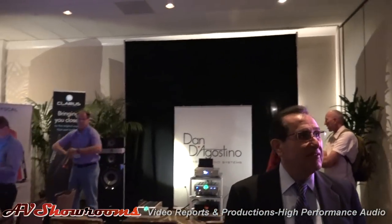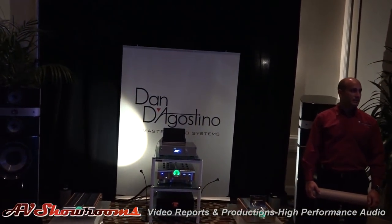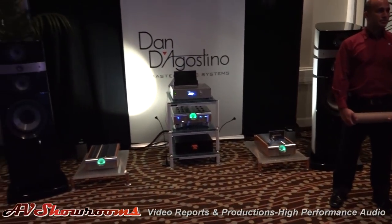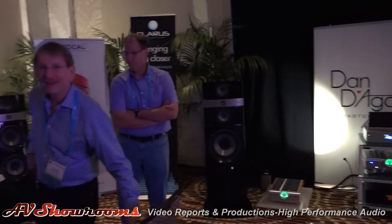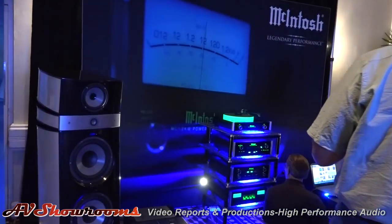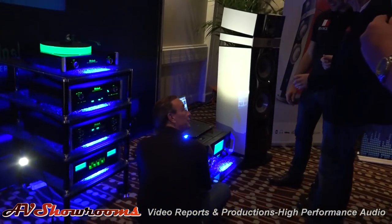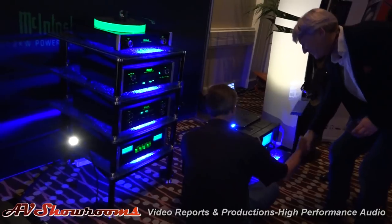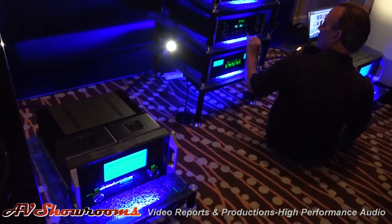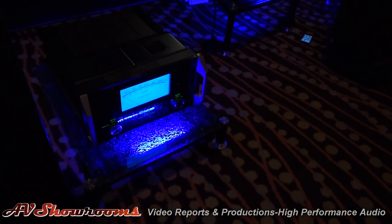On the other side of the room, Dan D'Agostino — the old ones are on sale. These are the smaller Stellas. On this side of the room we have McIntosh, building to the Focal Grand Utopia. Those are the Focal Grand Utopia.